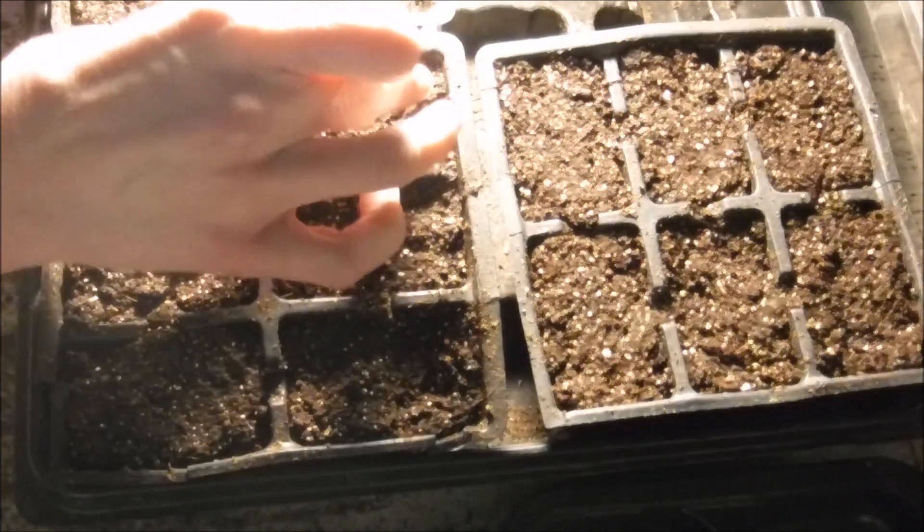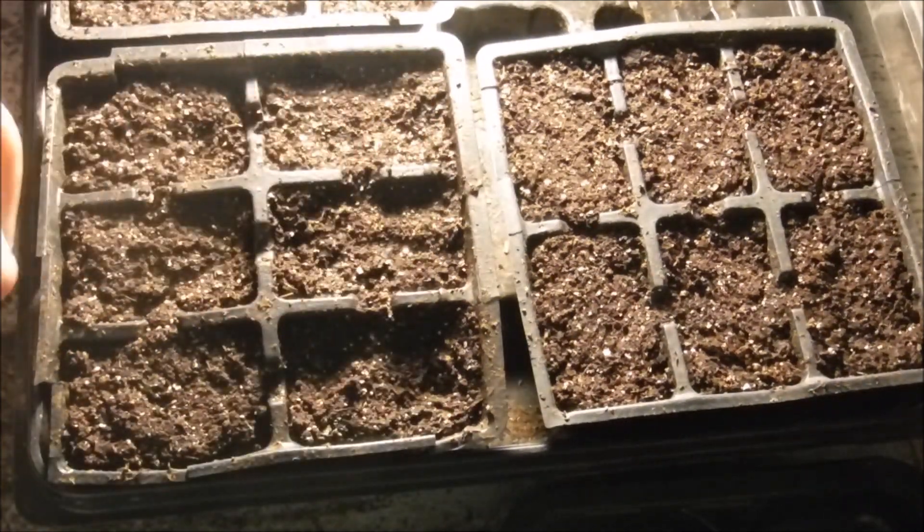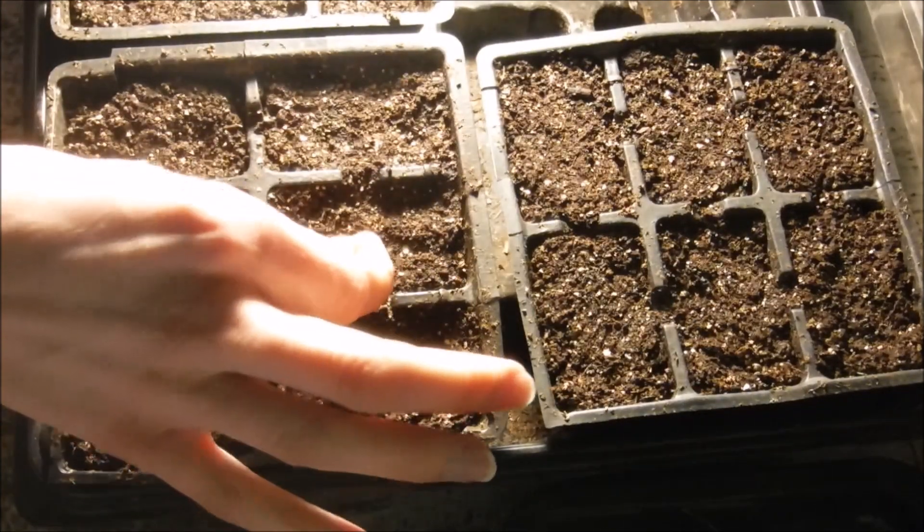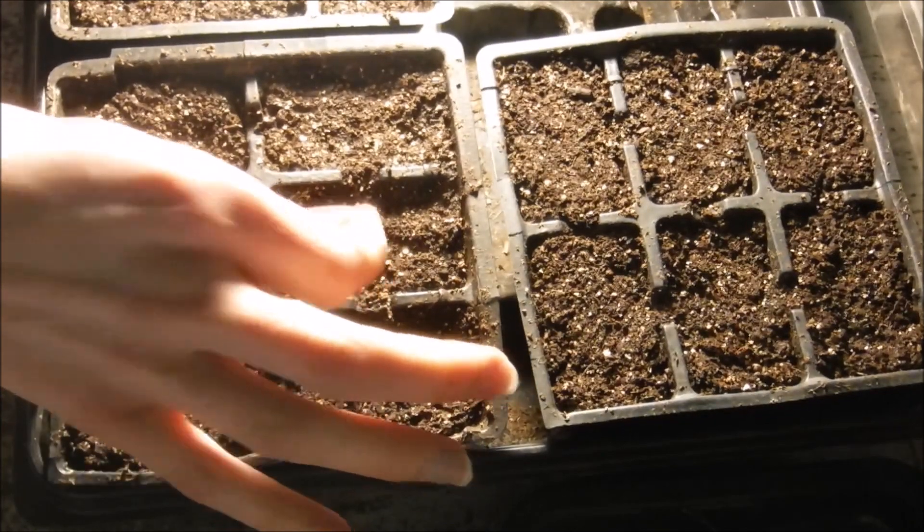I'm just putting the seed right on top. Petunias need light to germinate, so I'm not going to be covering the seed at all — I'm just going to be putting it on top of the soil surface and pressing it in.